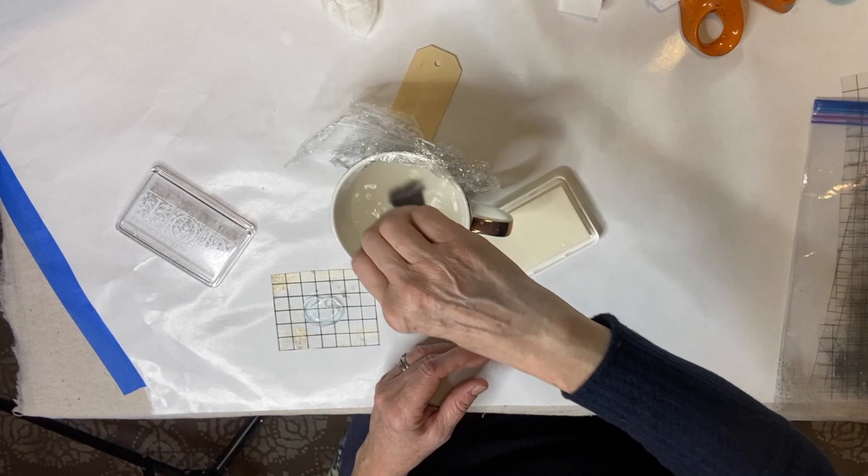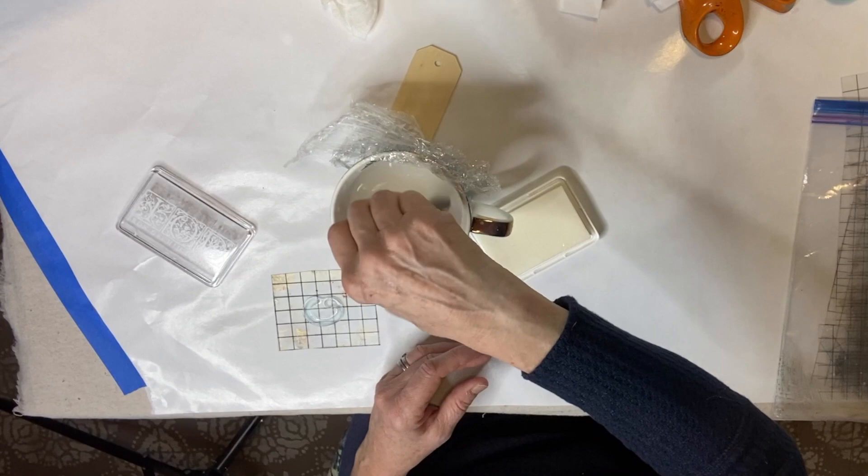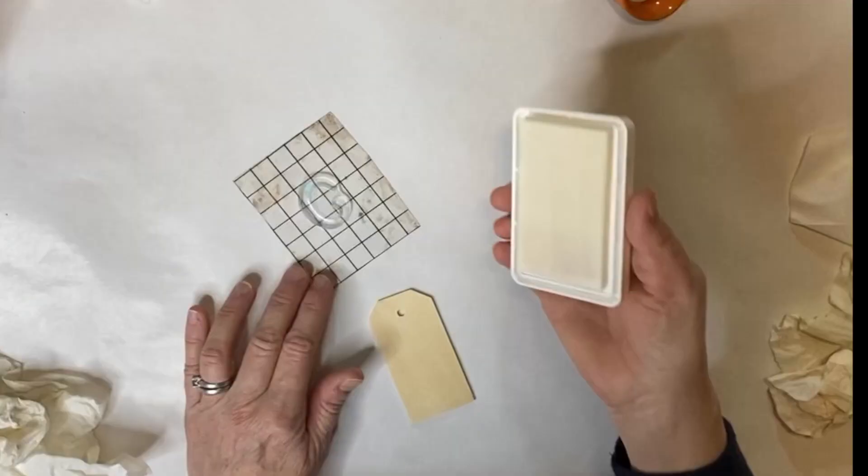In the end I mixed it up with the thickener to thin it out a bit for the stamp pad. My best estimate is that I used approximately one tablespoon of the ammonium chloride, one tablespoon of thickener, and a half cup of warm water.